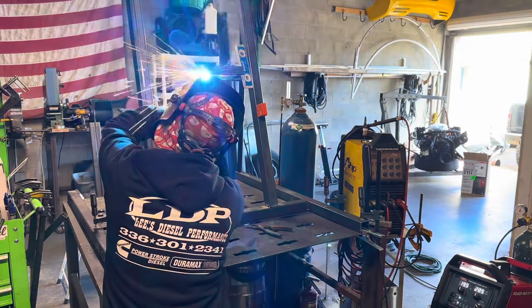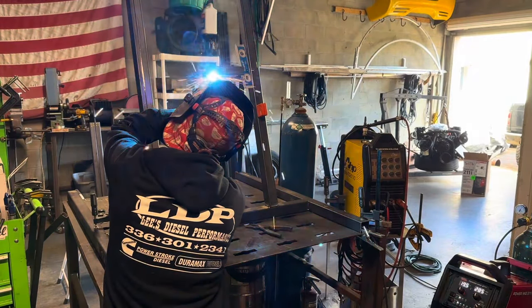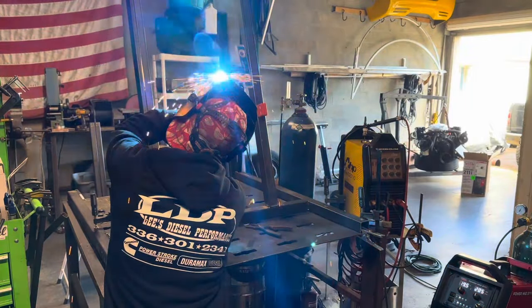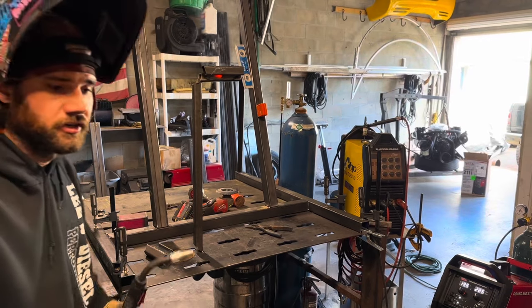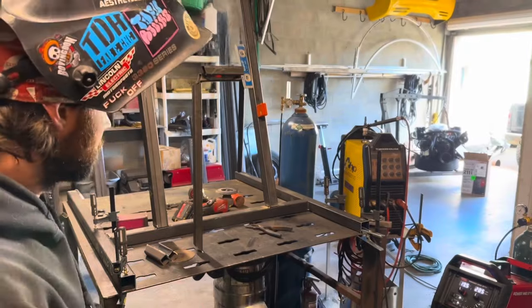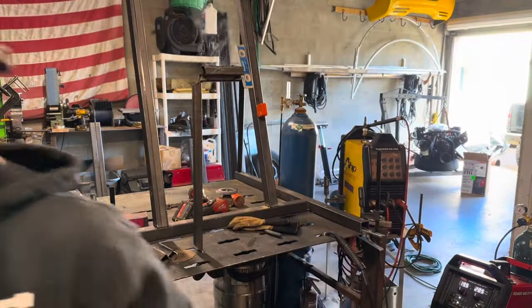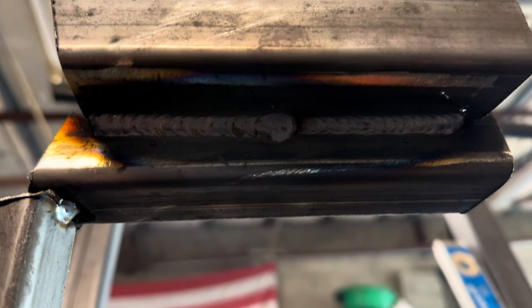Oh yeah, it welds great. Phenomenal. I would say for a $1,300–$1,400 welder with a name brand logo on it, it welds great guys. You'll see on the right side that was me whipping, and then on the left side that was me rolling some circles. So here's some whip right there and that was some circles — cursive E's, whatever you want to call it. I think it welds pretty damn good. Very happy.